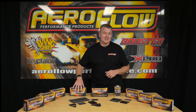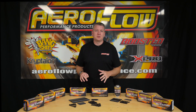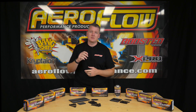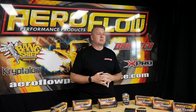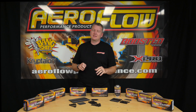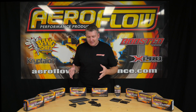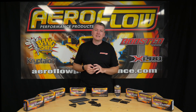Aeroflow Performance is doing head studs now. These are going to be a great option to give you a bit more confidence in that sort of mild performance build that you're putting together, as opposed to reusing your head bolts. It's not best practice, but jumping all the way up to some really expensive, overkill fasteners that you probably don't need for your application — this is going to find itself somewhere in between there.